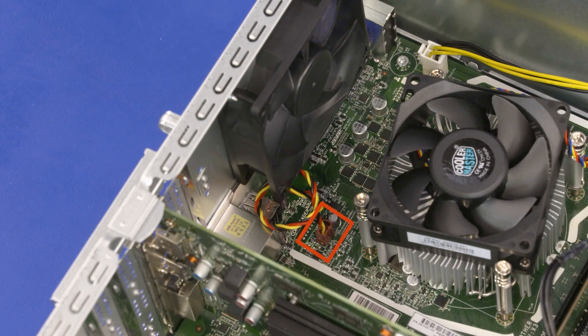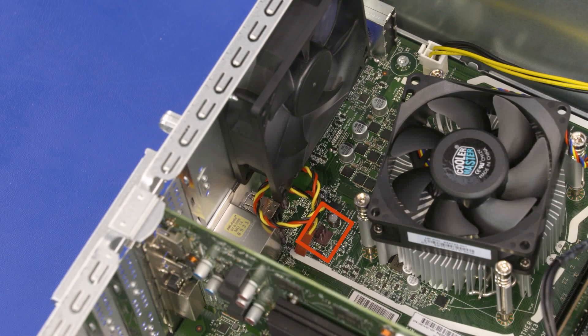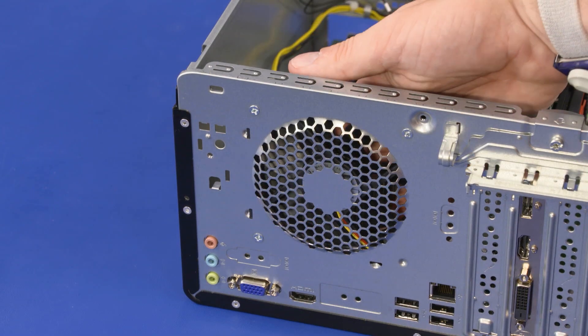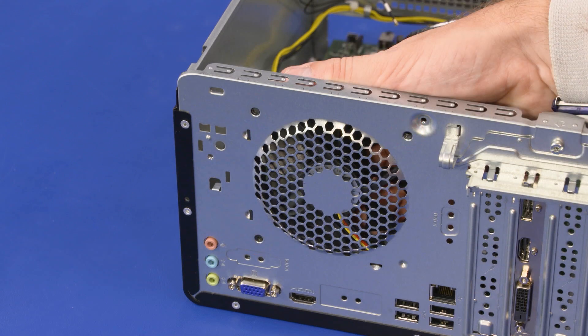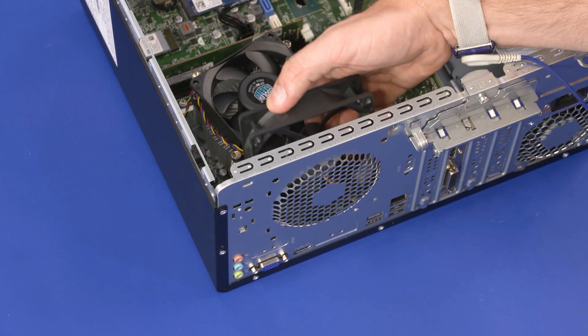Removal: Disconnect the fan cable from the connector on the motherboard. While supporting the fan, remove the three 12 mm P2 Phillips-head screws that secure the fan to the chassis. Lift and remove the fan.